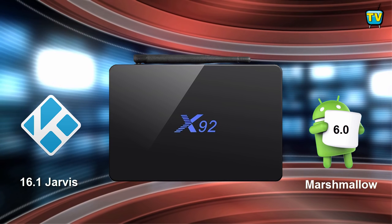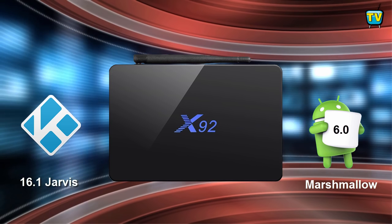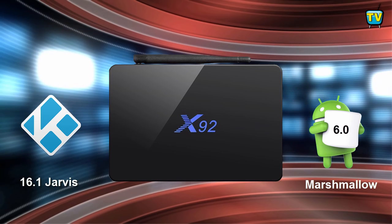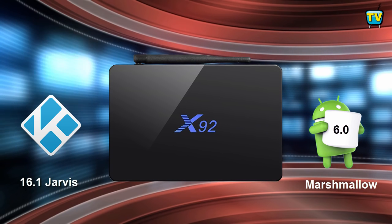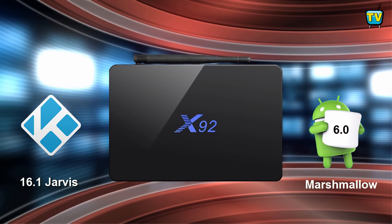The X92 comes pre-installed with Kodi 16.1 and a variety of add-ons for your enjoyment. With support from the box's hardware, Kodi has the ability to play 4K video at various frame rates. The box comes with H.265/HEVC and VP9 decoding, and can play video formats of 1080p, 3D, 2K, and 4K. This can also be done using the movie player that comes with your Android installation.